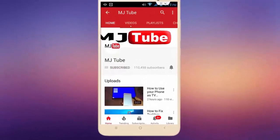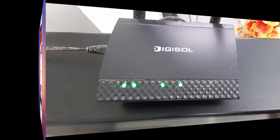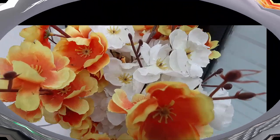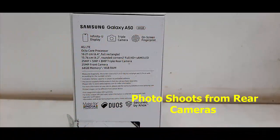Do subscribe to MJ Tube and hit the bell icon for latest videos. This is a quick camera review of the Samsung Galaxy A50. I have shot some pictures with the triple rear camera in daylight natural light using the full resolution.